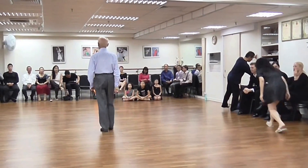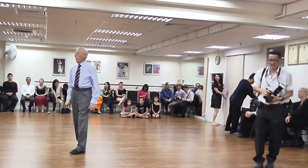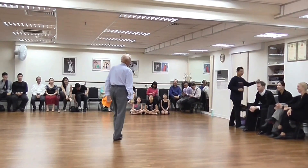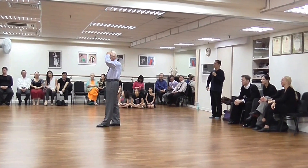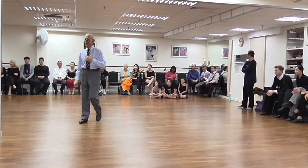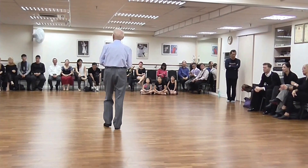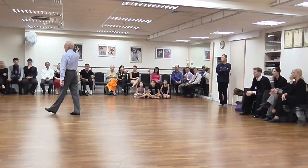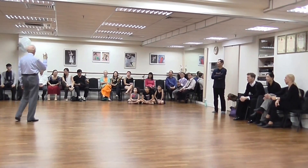Good afternoon, everybody. Nice to see so many of you here — not as many as a Latin lecture, but never mind. My God, that's a colour — you glow in the dark! Ladies and gentlemen, I am a little bit limited in what I can do today because of that. That's the result of teaching heavy girls.